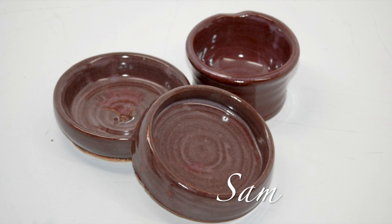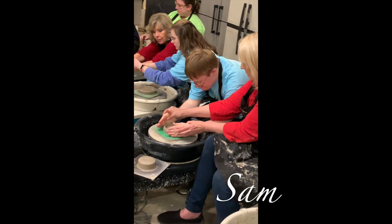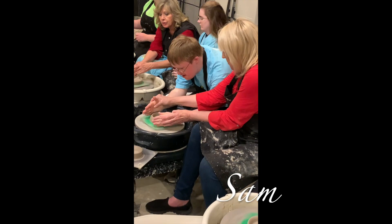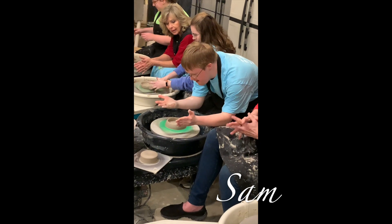While working on our first two projects, Ashley was pulling students to get them familiar with the pottery wheel for our field trip to Bell Tower Artisans. Each student made three pieces while there. They loved it.